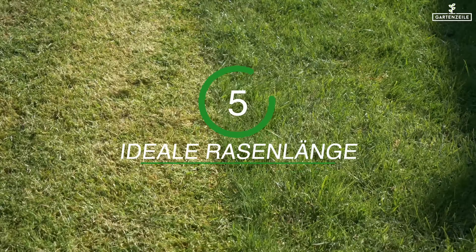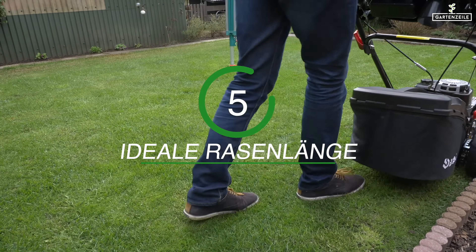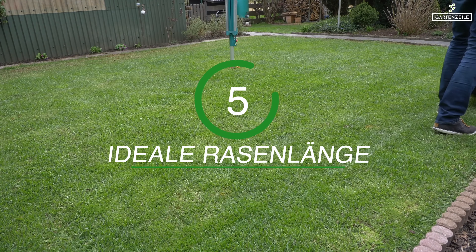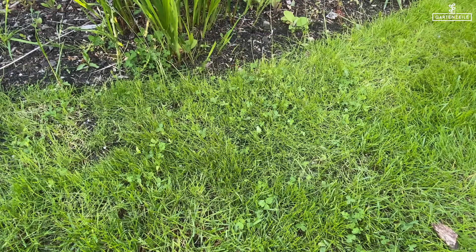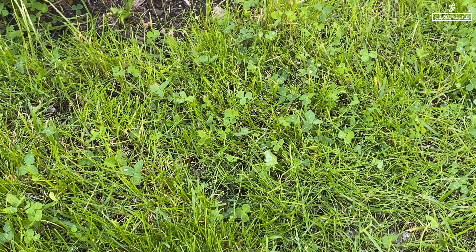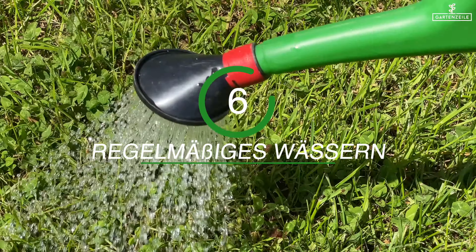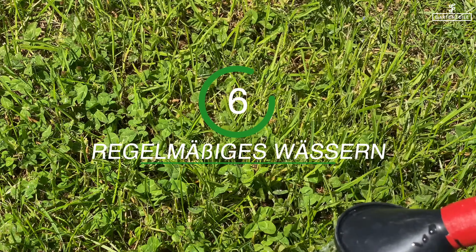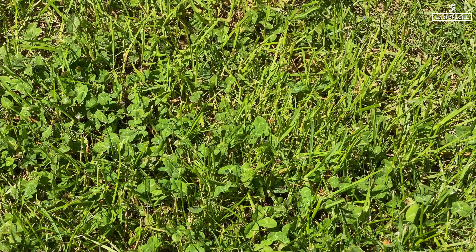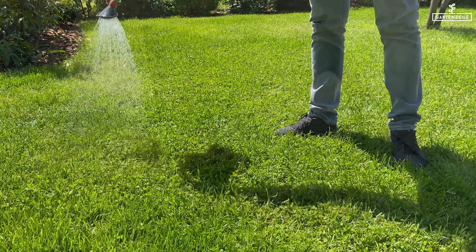Five: the ideal length for a lawn. If the lawn is cut too short, different kinds of clover will start to spread — that primarily has an impact on the horn clover. It is considered ideal when the grass has a length between 4.5 and 5 centimeters. Six: regular watering. If there is no rainfall, you should irrigate the lawn on your own, because clover can actually handle dryness better than grass.